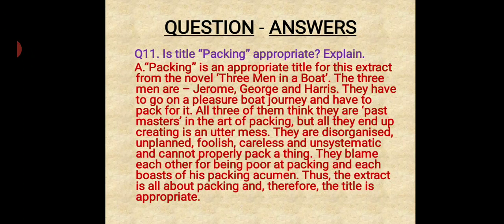So children, here we end with the lesson's last stage — that is, the summary and question answers. Revise the lesson. Feel free to ask if any doubt is there. Thank you for watching the video. Go through it, write the summary and question answers, and send me a copy for correction. Thank you so much.